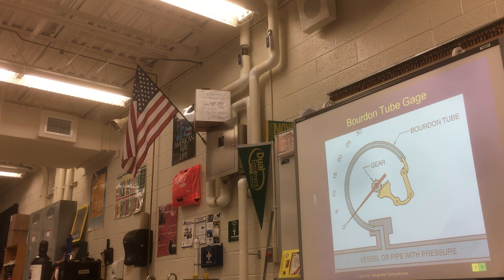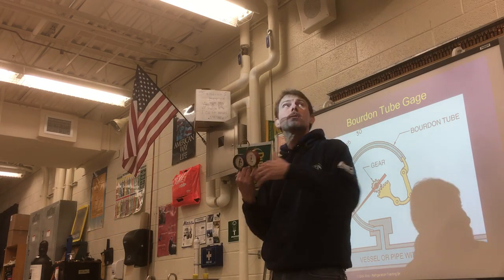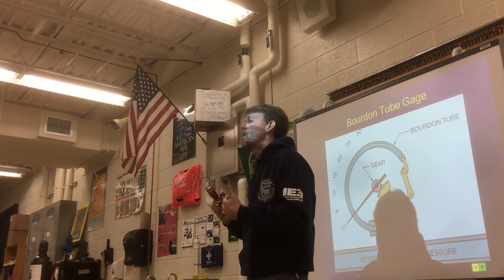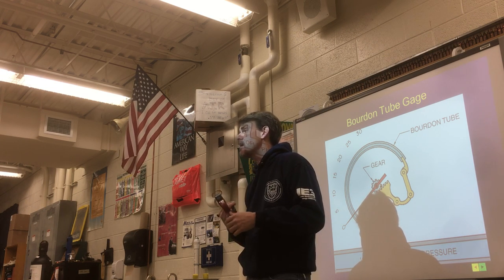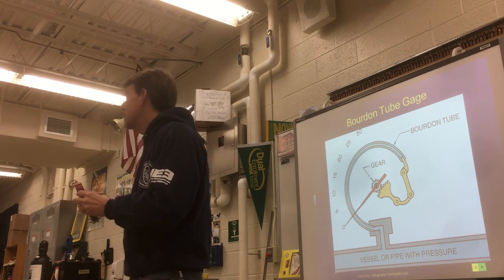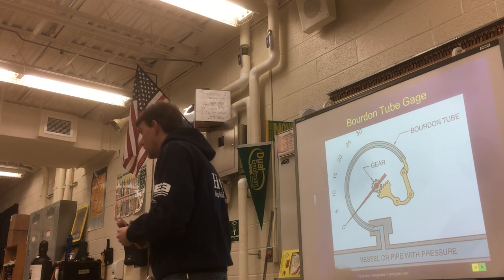Technically, in order to handle these gauges in the HVAC field, you've got to be EPA certified in refrigerant recovery. You cannot handle or buy these gauges until you get certified by the EPA. There are several organizations that do that. If you come back to level two, it is one of the things you will have by the time you graduate — we've had a 100% success rate with students passing this test for the last five or six years. That's a $37,500 fine if they catch you with these gauges without your EPA license.